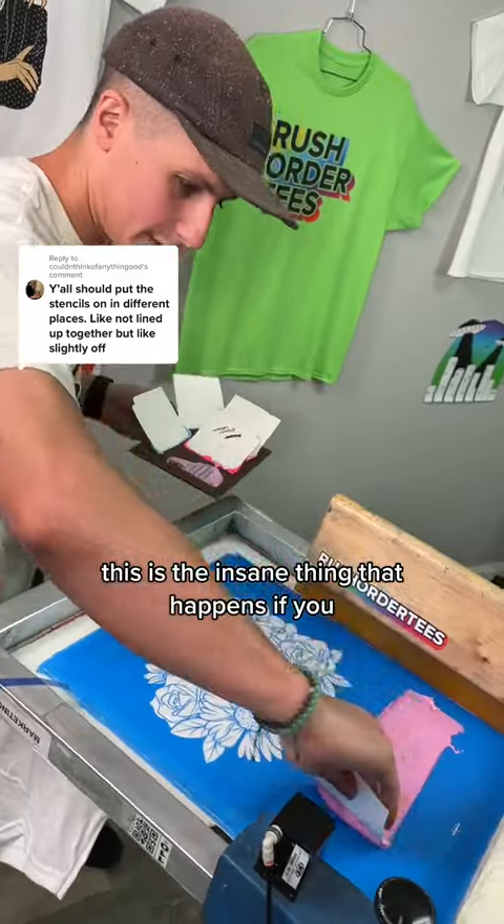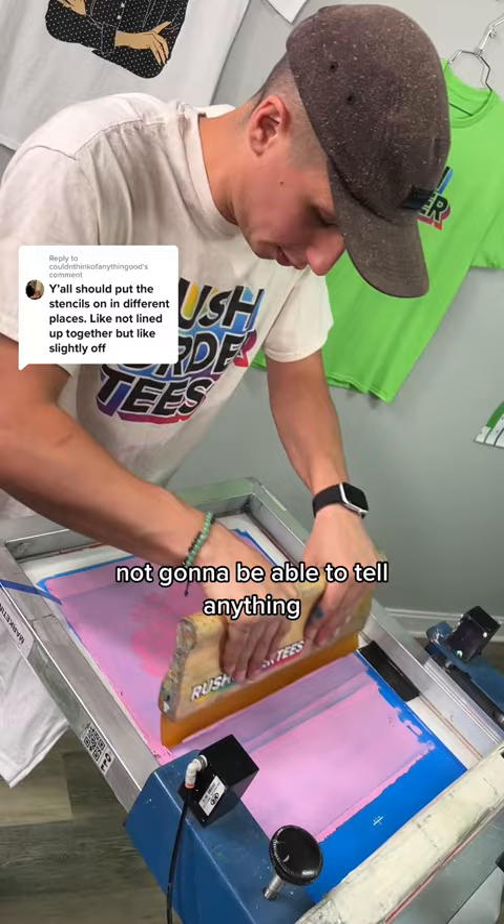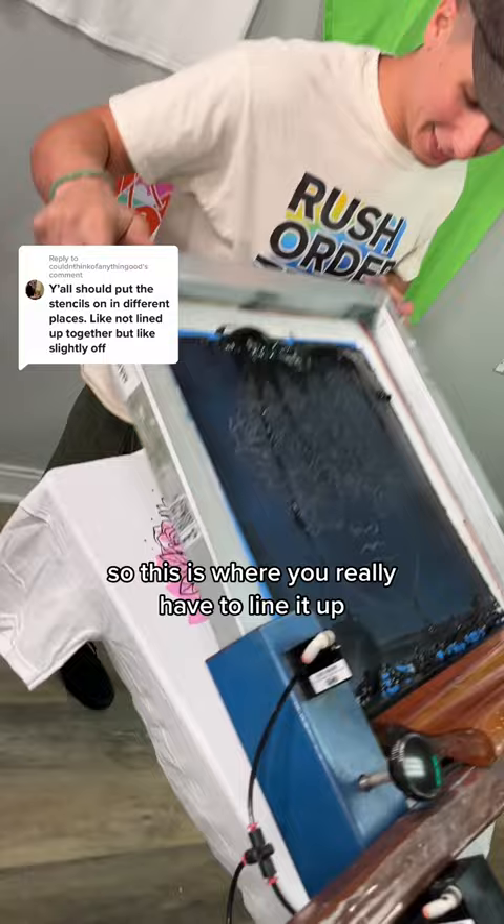This is the insane thing that happens if you don't line up your screens. The first screen you're really not going to be able to tell anything, but wait until we get the second screen going — this is where you really have to line it up. We didn't, and that is the result. But kind of a vibe.